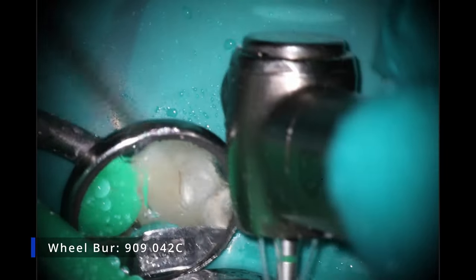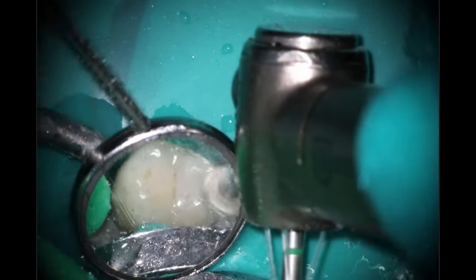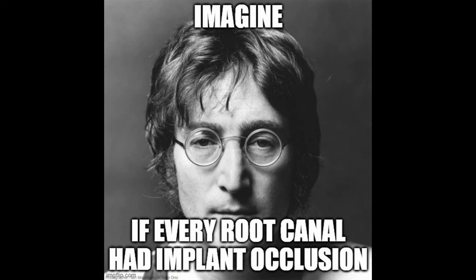Starting off here, we're going to be adjusting the occlusion. A lot of dentists will use the existing design of the crown when they're making their CAD CAM, and I've found that it's nice to kind of soften those cusps a little bit. Because, let's be real, if every root canal tooth did have that softened occlusion, we'd have far less issues.